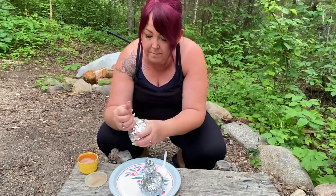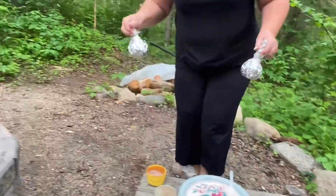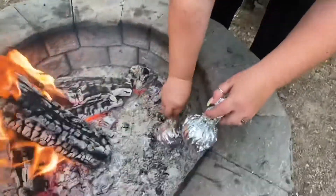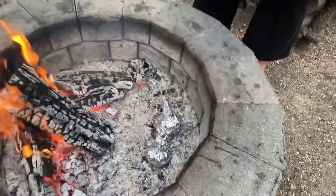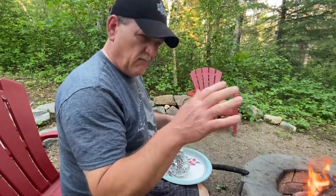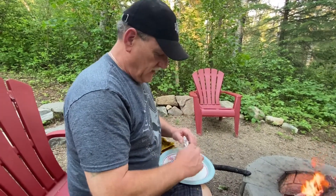Wrap it up and create a little handle, then into the fire. The apples have been in the fire about 10 minutes or so — let's open this up and see what we got.